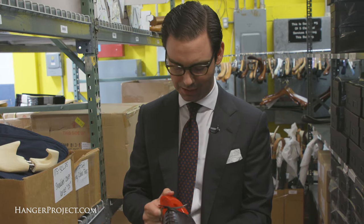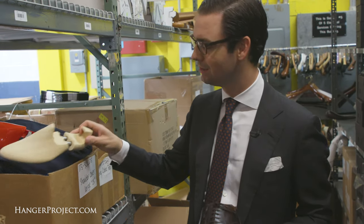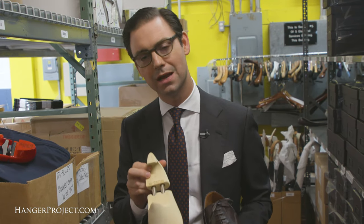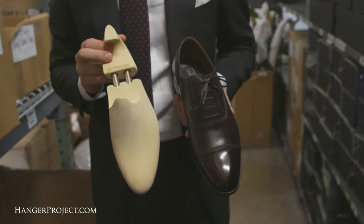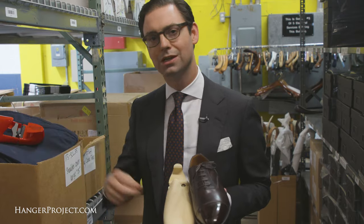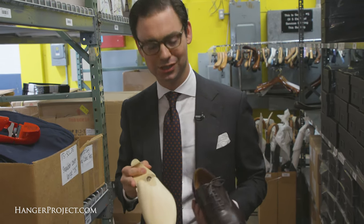If you want something a little bit upscale from the plastic shoe tree, or if you just prefer wood over plastic, we have one of our Kirby Allison Wellington travel shoe trees that's made out of a very special Yubici wood that is known for being lightweight. The benefit of a wooden travel shoe tree versus a plastic one is that the wood is going to do a better job absorbing any moisture from the shoe, and it's just nicer.